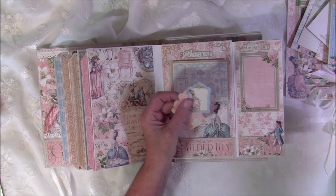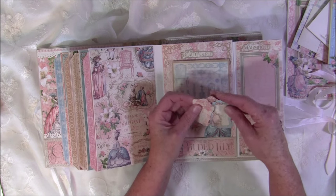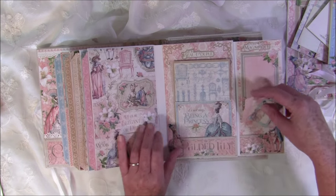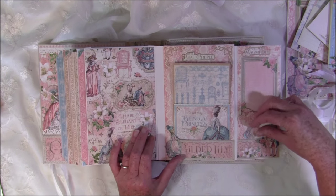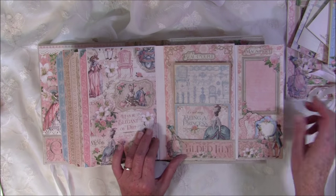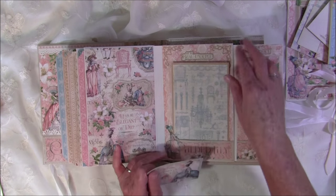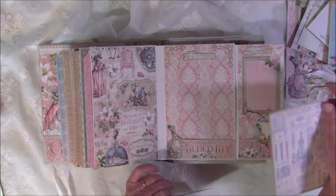It's great to use as a template, and it tucks inside this little pocket. You can also do some journaling in the frame on top, and there are more photo mats and tags inside — plus a place for a photo here as well.